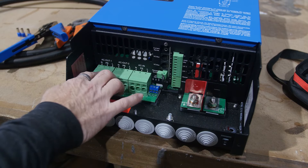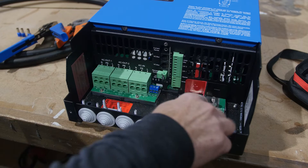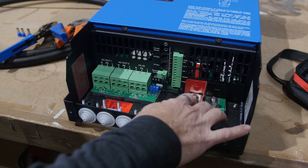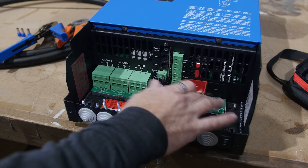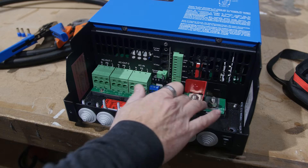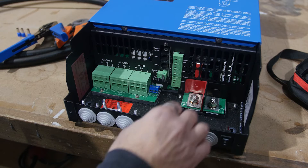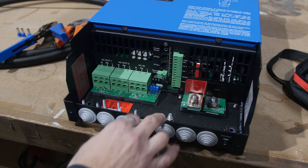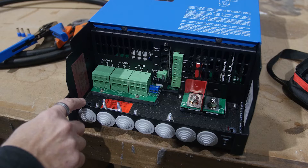We're going to focus on the 120-volt AC terminals and the DC terminals — in this case 48-volt DC, but yours might be 12 or 24 volts. That's pretty straightforward: you'll have a negative and positive coming from your bus bar or link distributor, and it will be fused according to the manual. These are M8 or 5/16-inch studs, so it's pretty simple.